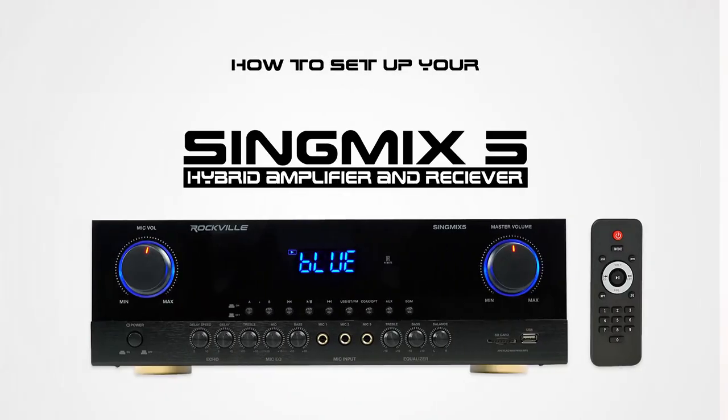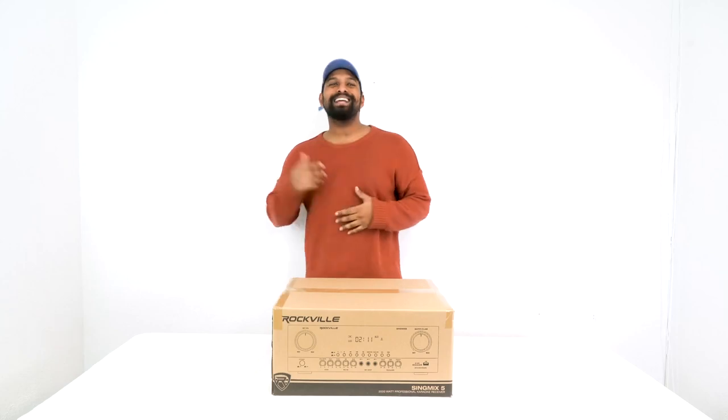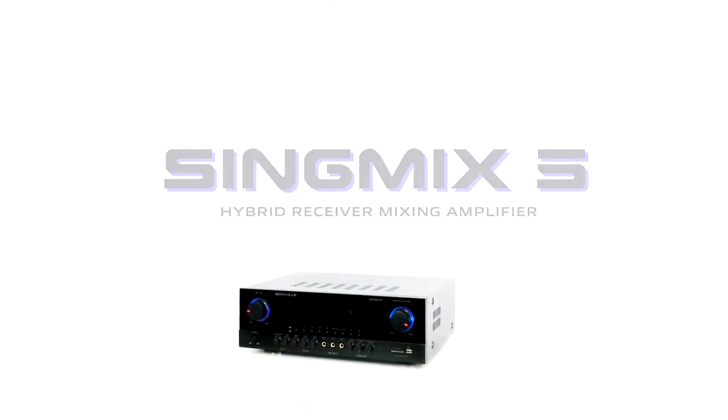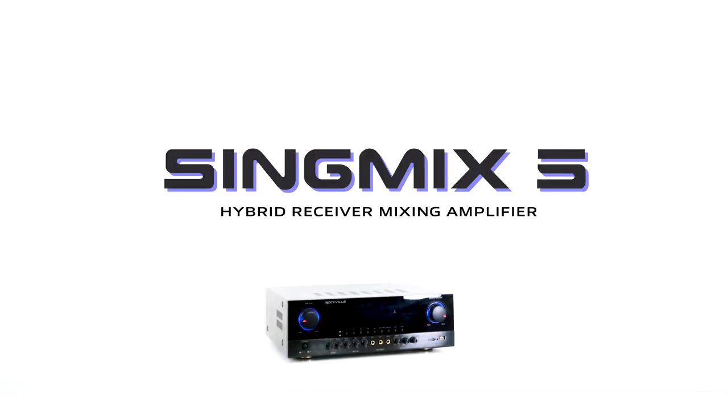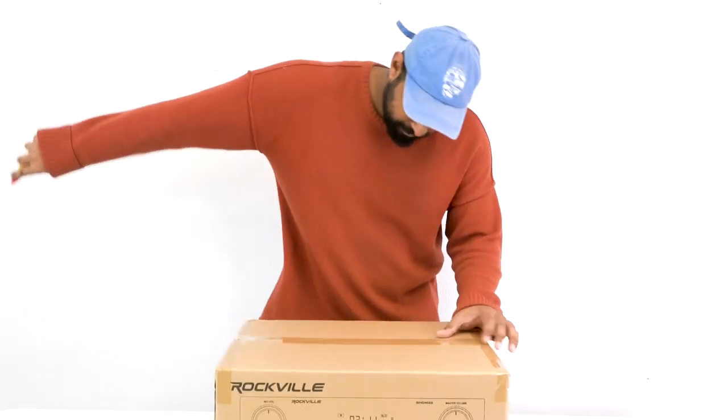What's up guys, Perry from Rockville here. Today we're going to teach you how to set up your Sing Mix 5 hybrid amplifier and receiver. Let's head over to Mike right now who's going to show us how to set it up. What's up guys, Mike from Rockville. Today we're looking at the Sing Mix 5, which is a hybrid amplifier and receiver. I have one here in front of me — let's open this up and see what's inside.